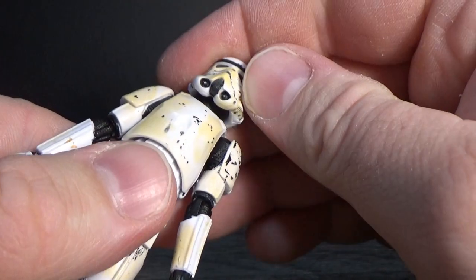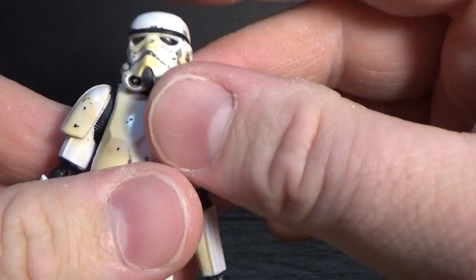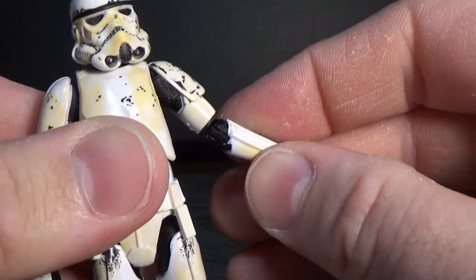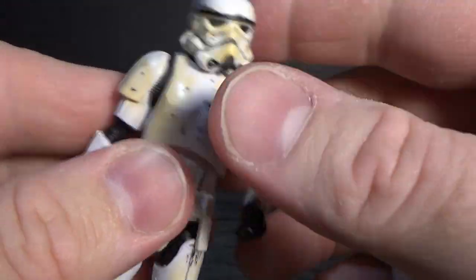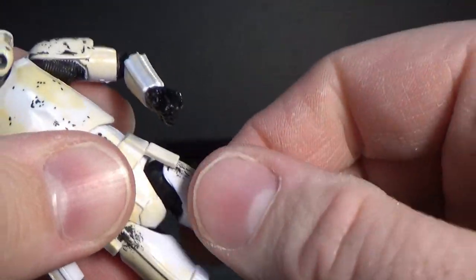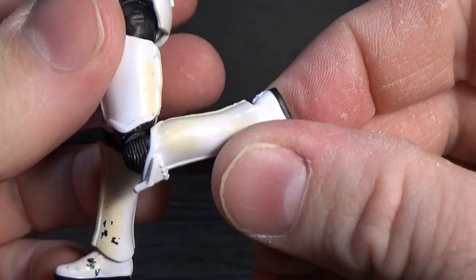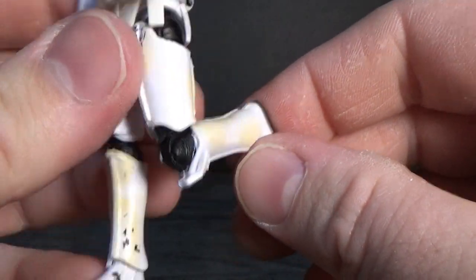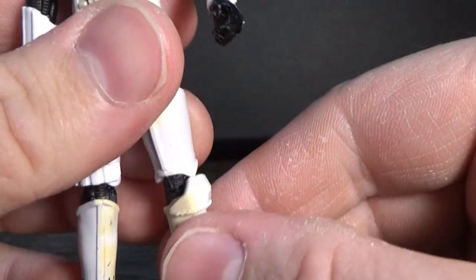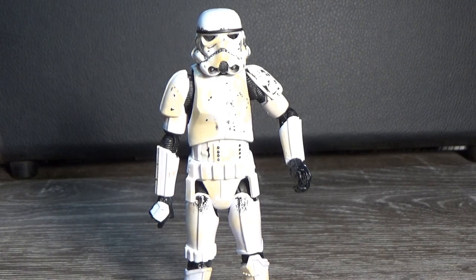In terms of articulation, he has a ball-jointed head, probably on that double ball peg they're using now, ball-hinged shoulders, ball-hinge elbows, ball-hinge wrists, ball joint at the torso, ball-hinge hips, swivel cut at the thighs, a joint in the knee which bends quite a way - really nice - and a ball hinge in the ankles. So really nicely articulated stormtrooper, exactly what we want.